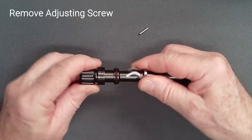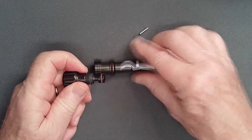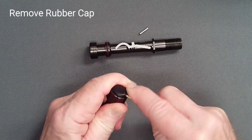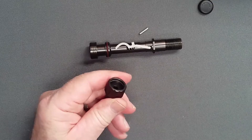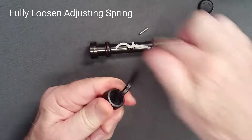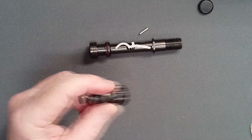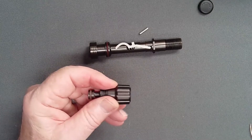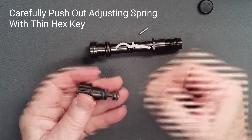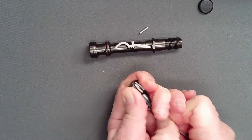Unscrew the adjusting screw fully and remove it from the spindle. Remove the rubber cap with a blunt spade. With a 3/16-inch hex key, unscrew the adjusting spring at least five full turns to disengage the fine threads. Once it is loose, it will not fall out due to the friction of its sealing o-ring. Instead, press firmly with a 1/16-inch hex key against the tip to dislodge the adjusting spring, but take care not to damage the plastic tip.